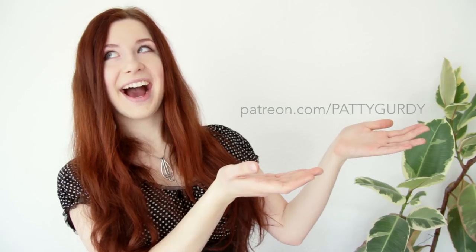Thanks for watching. If you enjoy my videos and you want to support me, I now have a Patreon page. Bye bye!